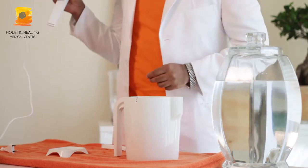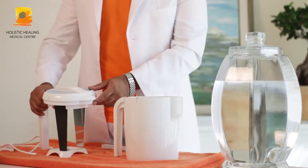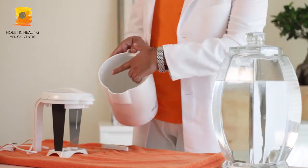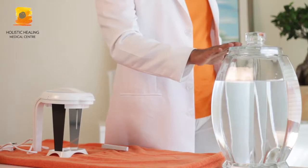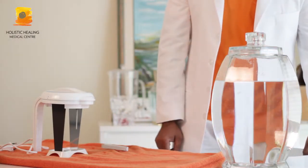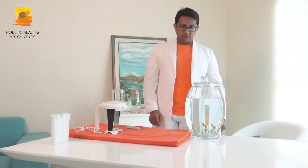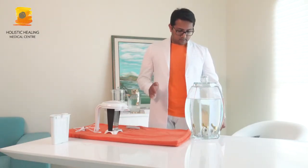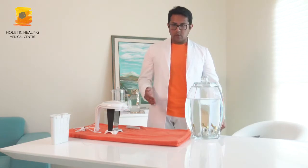Screw it up, and then we have to fill it with the alkaline water up to the level. This whole water is alkaline water — we'll be filling it up. You should have enough water; if the level is below, the electrode will not be completely immersed.